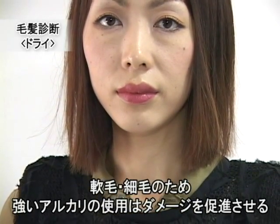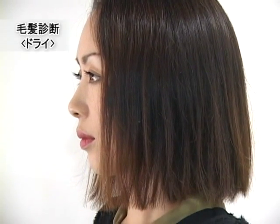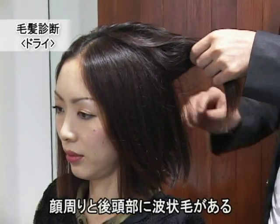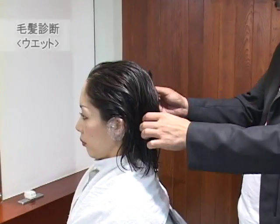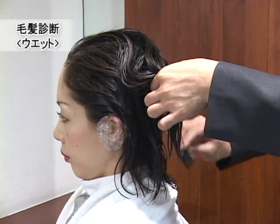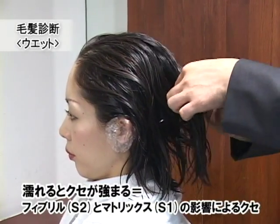ボリュームの欲しくないところにだけスチームアイロンを入れていきます。その後、ワインディングをし、プレゴに入り、クリープを促進していきます。髪質なんですが、難毛で細毛のモデルさんです。顔周りに若干うねる髪質と、後ろの方にも大きなうねりがある髪質になっています。乾いている時よりも、癖が多く出てきている髪質です。